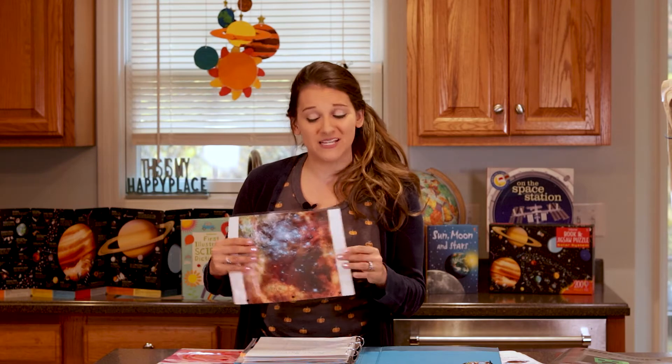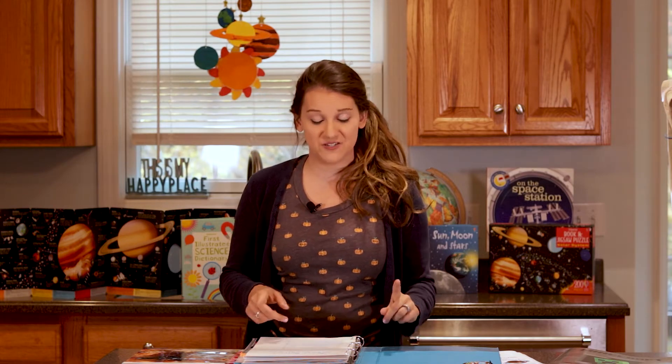Jumping into the space science unit, the first thing I want to say is if you've never prepped one of these science units, check out the prep video I have linked below. There are just a few things you're going to need to do, like laminating some sheets, creating some mini books, as well as laminating and cutting out smaller things that are part of the units. Make sure you check out how to prep one of these units before you get started — it'll just help you out as you're teaching.